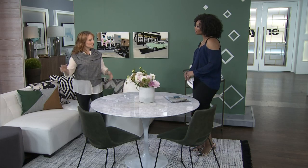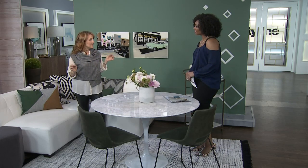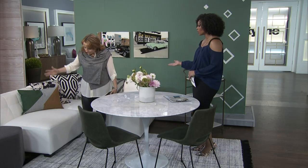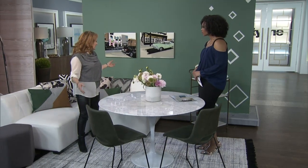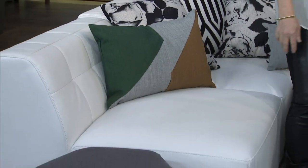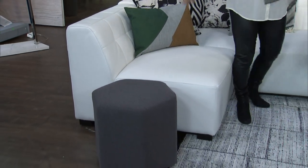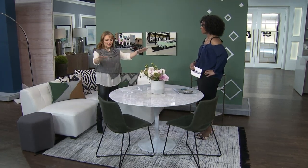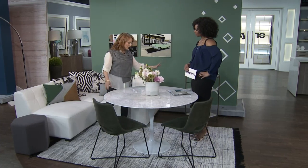With all the modular furniture and sectionals that are so key today, why not create your own little dinette or banquette? You just use a piece of the sectional. This one is from Mobilia, and it can be full size — it could easily fill a 10-foot wall or larger because it all comes in individual pieces. I used only three: two slipper chairs without arms and then the corner piece. It creates a perfect little spot where you can easily seat three people, and you can put as many or as few chairs as you like.